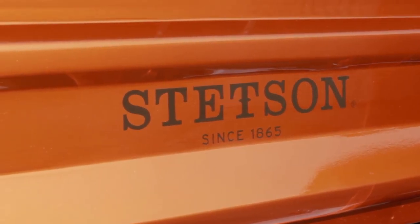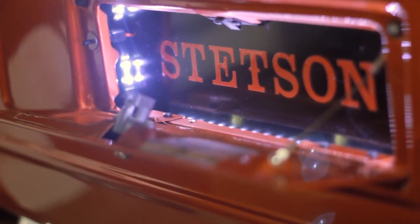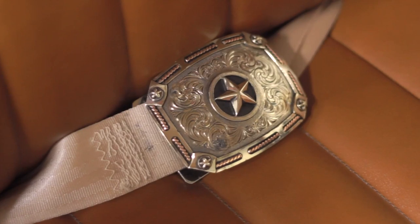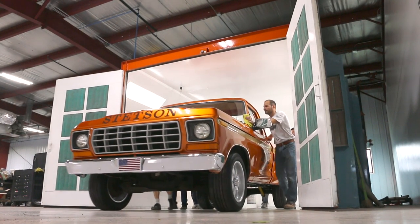It all came together really, really well. The gas pedal boot, the back lip display area for the cologne bottles, the hat rack, the custom steering wheel, and integrating the belt buckles into the seat belt — it really felt like we turned something that could have been just ordinary into something legendary.